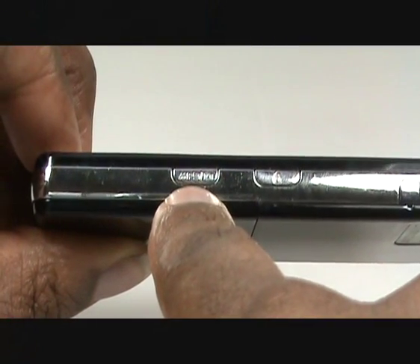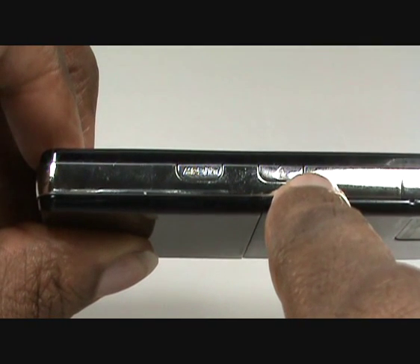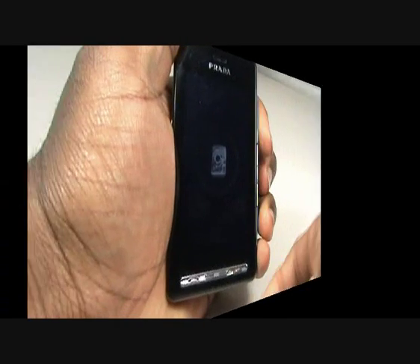On the opposite side of the handset, you have an MP3 camera shortcut key. A short press will take you into the MP3 player, and a long press opens the camera. You also have a keypad lock shortcut.